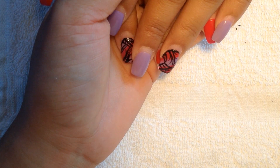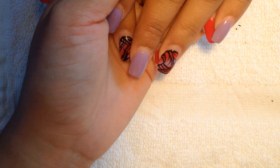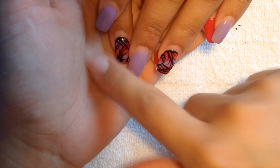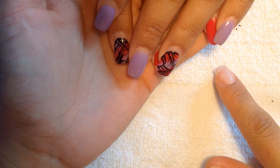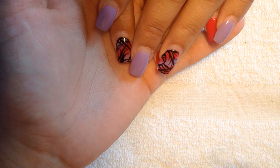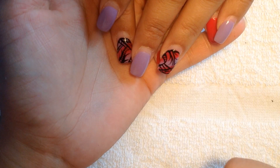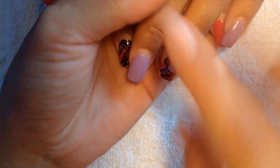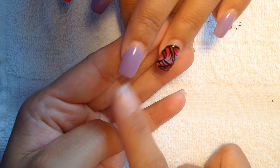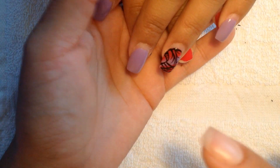Hi YouTube, this is Maria, Creative Mind for All to See. I'm here again with my friend Melissa and this is again three weeks of growth. We're gonna take off all the nail polish, do the filling, and do a whole different kind of design. For this video I'm gonna do a tutorial on the filling and on how to change the regular tip into a stiletto point — not too pointy because she doesn't like it too pointy, but it will be to a point. Stay tuned!